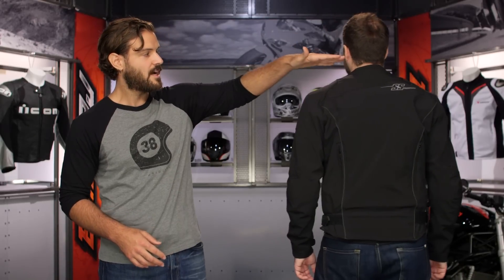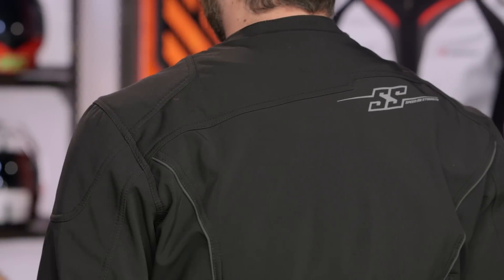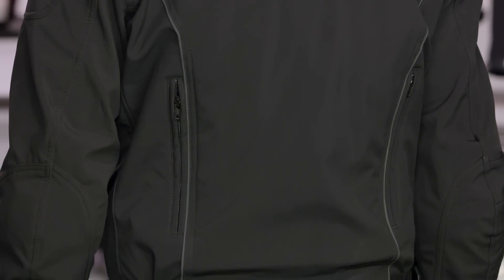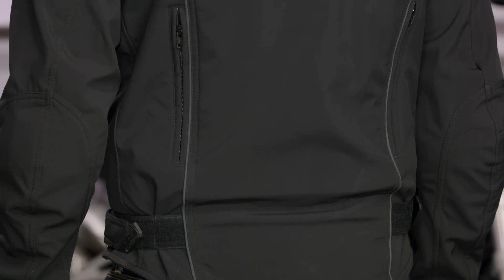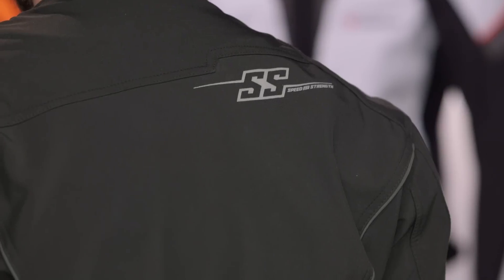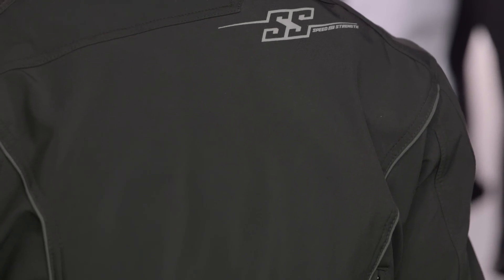Starting at the top and working down the back: a very small, slight collar, coming down to a slight drop seat, with reflectivity working its way down. The zips for the exhaust vents are on the side, with a little reflectivity baked into the S&S logo. The main thing to point out on the back: CE-rated back protection is included with this jacket. There aren't many manufacturers including a back protector, so Speed & Strength gets a thumbs up for that.